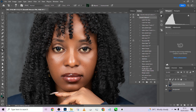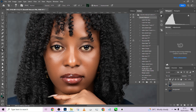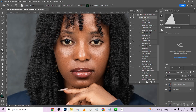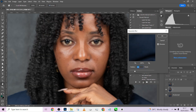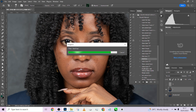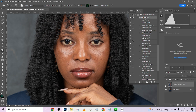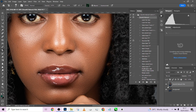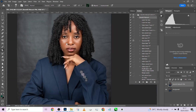Beautiful — look at that! This is before, this is after. We're still retaining a lot of textures. If you feel like you still need some level of smoothness, you can delete that, run it again, maybe try somewhere around 0.1. Amazing job — this is before, this is after. I love the result because I still have my textures all intact but her skin is properly evened out.